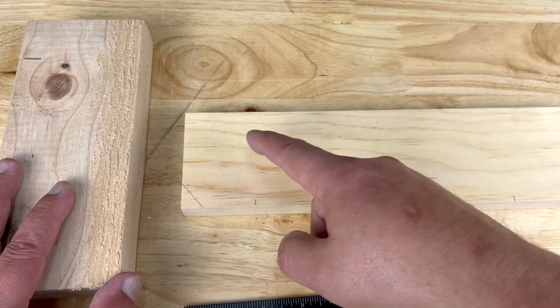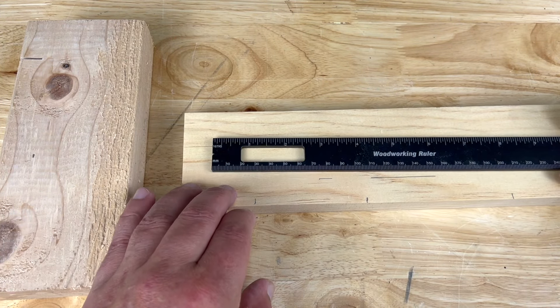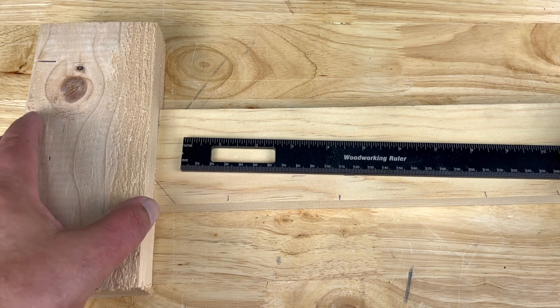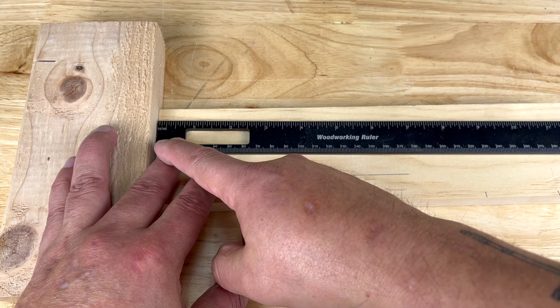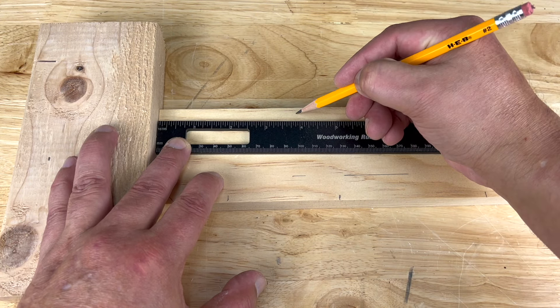Whenever you need to get a measurement from the end of the board or edge in, and you're using a ruler to get a precise accurate measurement, use a stop block — something that's thicker than the board you're measuring. Butt it up to the end, then butt up your ruler to the stop block. That makes sure the end of the ruler is exactly aligned with the end of your board, then just make your mark.